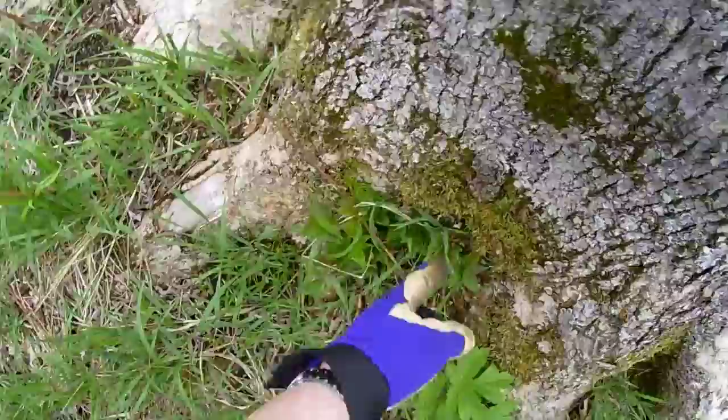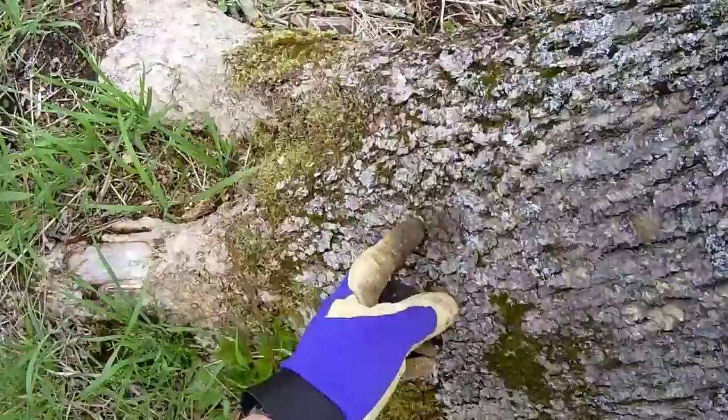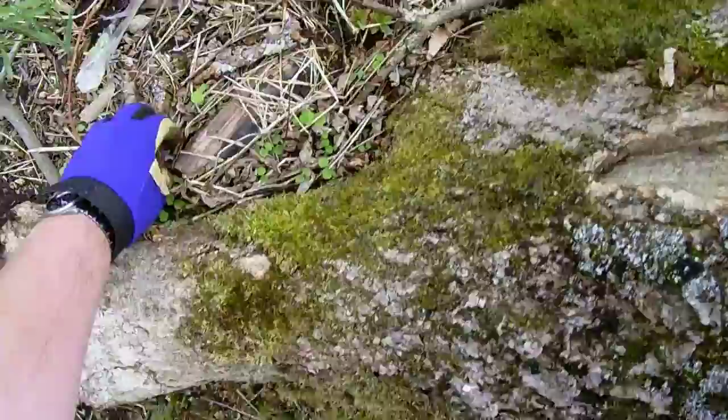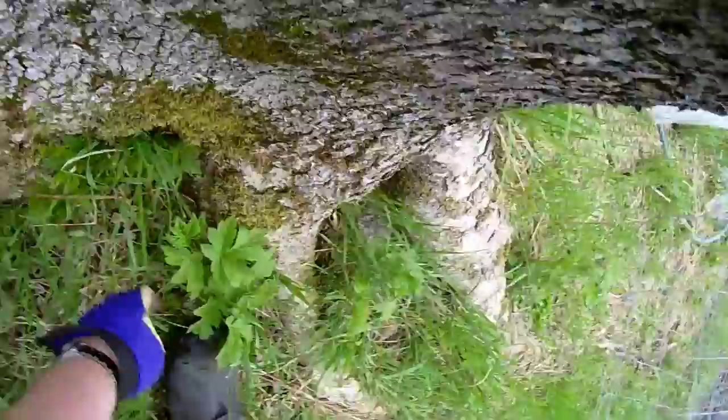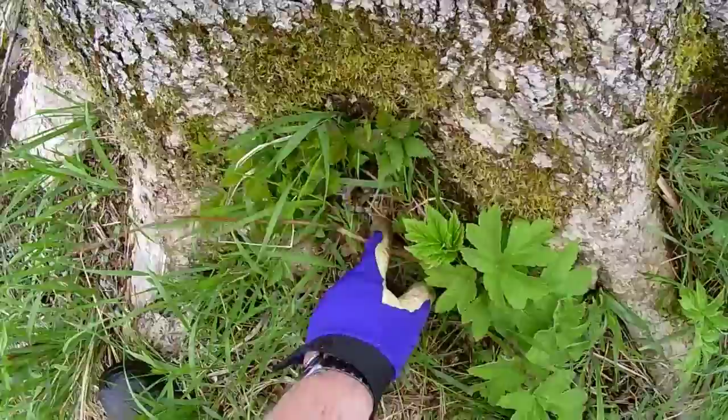Watch — see how it blends right into the ash tree. Ain't that cool? Leave them right there, it's cool.